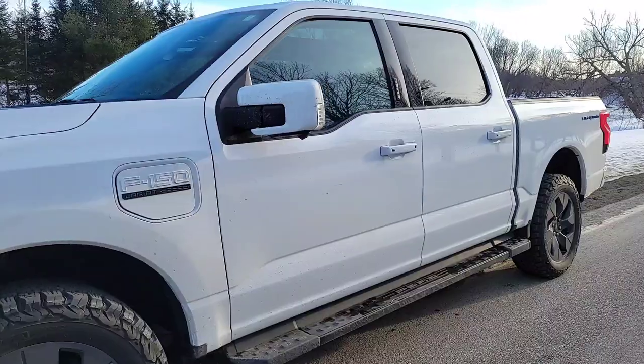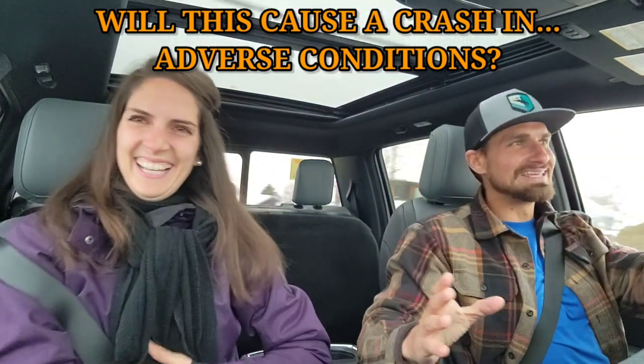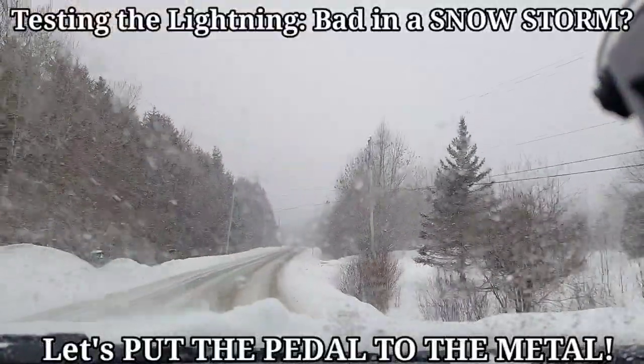So we've got the F-150 Lightning here — it's a Lariat 511. How do you feel about the look, the layout, the quality of the finish? I love the look, the stitches — it's like a roller coaster, a rocket ship. For me it was my heart pounding because I love how this thing accelerates. It's instant torque.